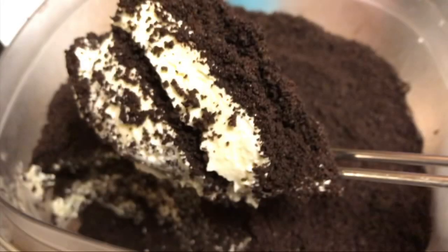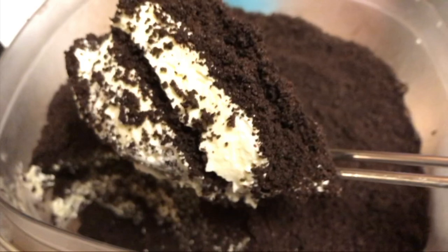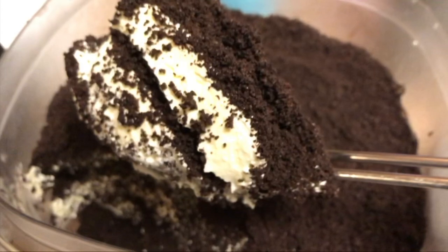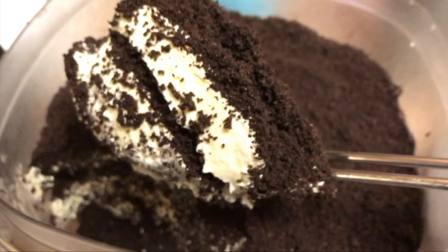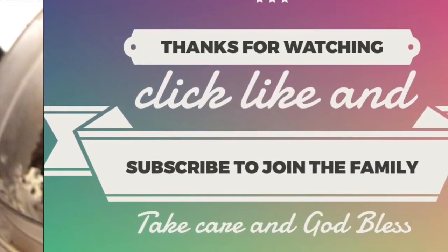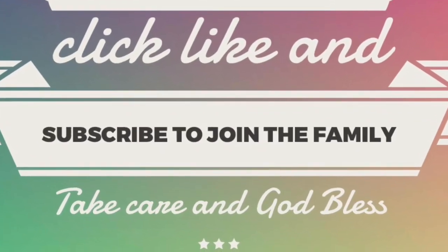I hope you really enjoy this super simple no-bake Dirt recipe. If you try it, let me know in the comments down below, and if you have any questions, go ahead and leave them there as well. Give this video a thumbs up, don't forget to share with friends and family who might be interested in learning how to make dirt or any of its forms. If you haven't yet, click subscribe — when you ring that bell, YouTube will let you know whenever I upload a new video. Take care, God bless, and we'll see you next time. Bye!